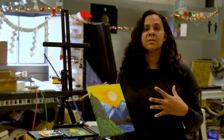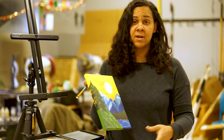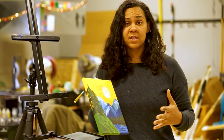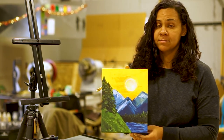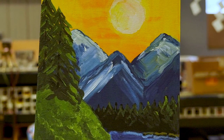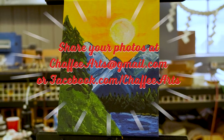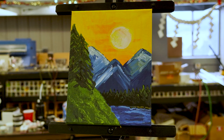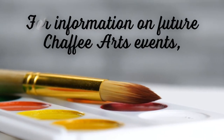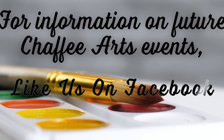Feel free to work with your mountains some more, your trees, your river — add some more detail, some more thickness. Make it your own. And there you have it. We hope you have enjoyed your evening of simple happiness at home and we want to see your final product. Either email us at chafeearts@gmail.com or visit our Facebook page to share pictures from your take-and-paint adventure. For information on future Chafee Arts events, like us on Facebook.